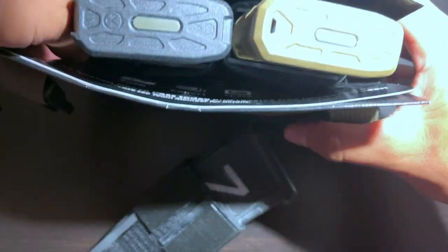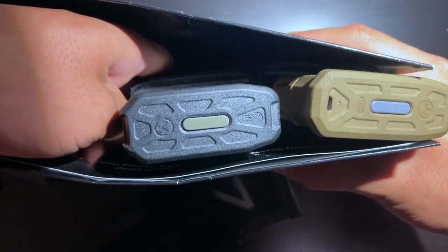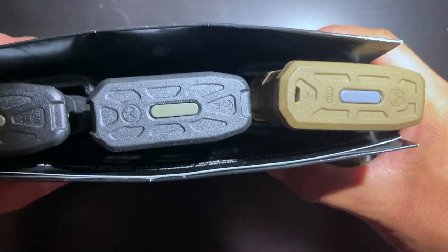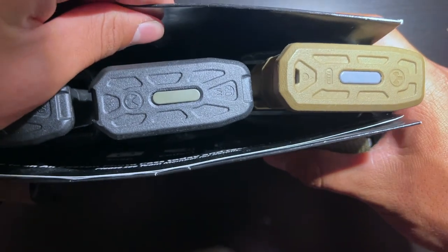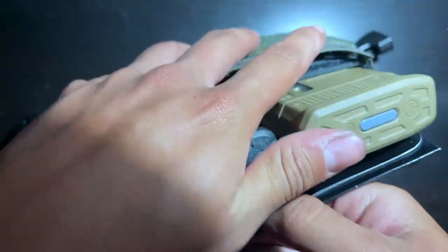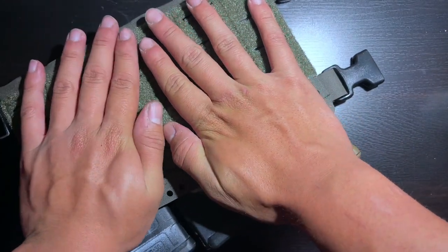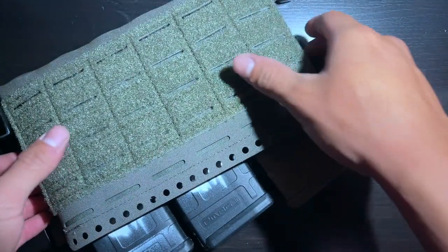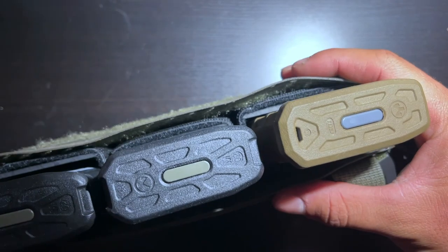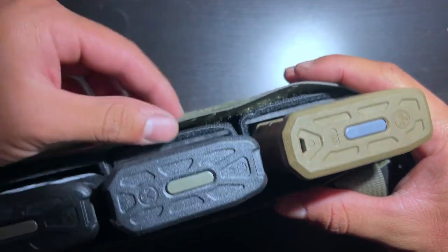I'm pushing it to the side as far to the right as I can and slipping the last one in — there we go. As you can see, that's a very tight fit, a perfect fit. Now all we do is slip the folders out, push down, and when you're pushing you're just making sure that the velcro is sticking.